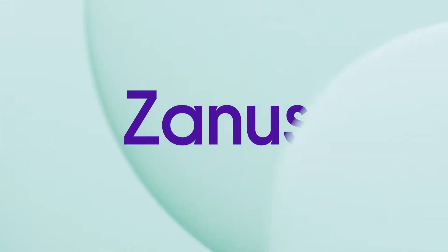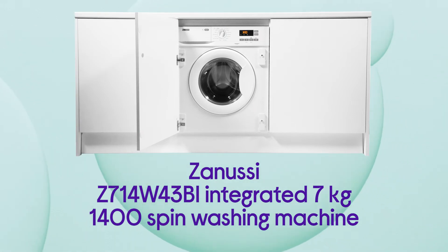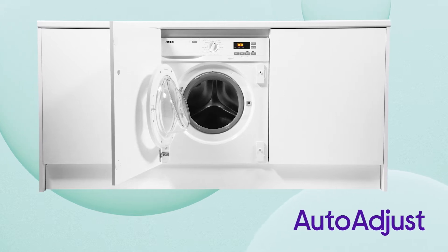This Anoussi integrated washing machine provides you with stress-free garment cleaning that helps you save energy and time with each cycle. You'll be able to efficiently save money on energy costs as it can amend itself with the correct amount of water and energy needed depending on the load you're washing.